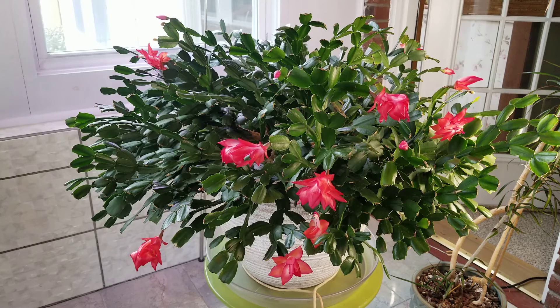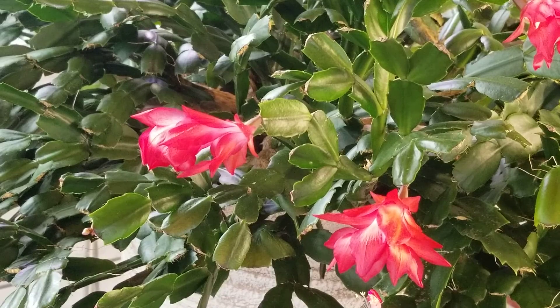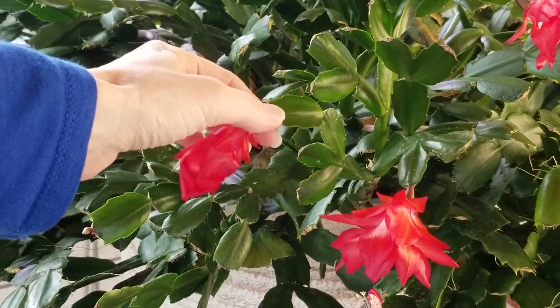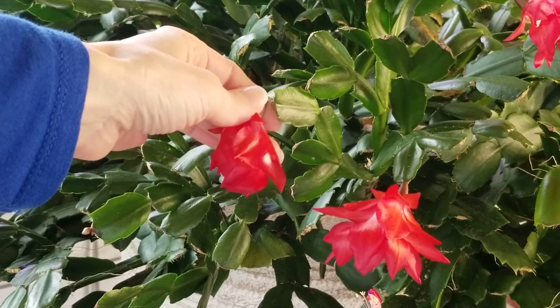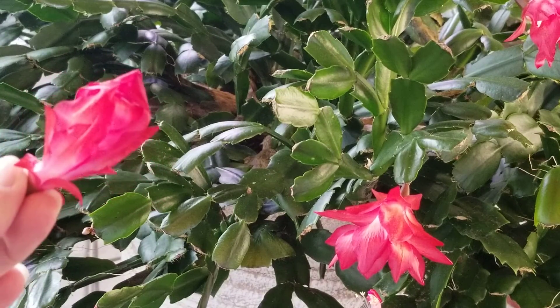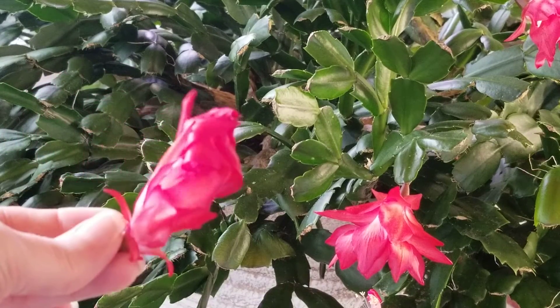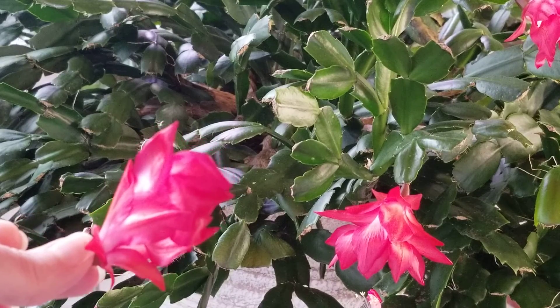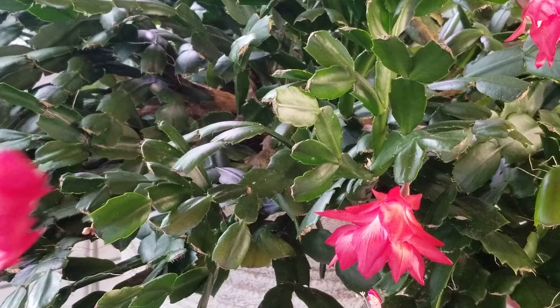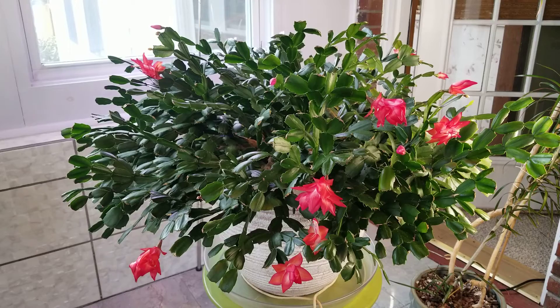Then next month I'll start feeding them with the same fertilizer that I use with my orchids. Also, as the flowers fade, I do remove them from the plant — I just very carefully twist them off. This really helps them to convert energy into new growth instead of hanging on to the old faded blooms. This is called deadheading the old blooms, and it does really help the plant.